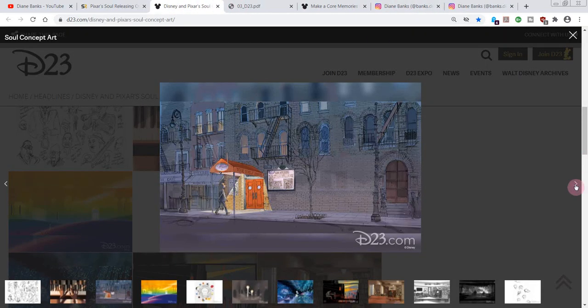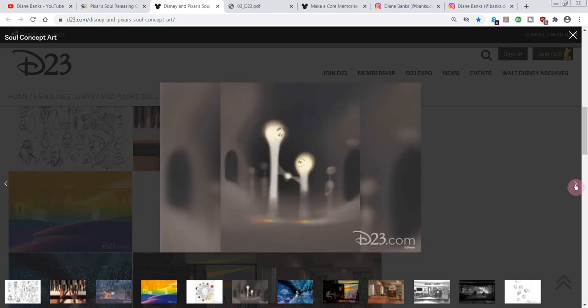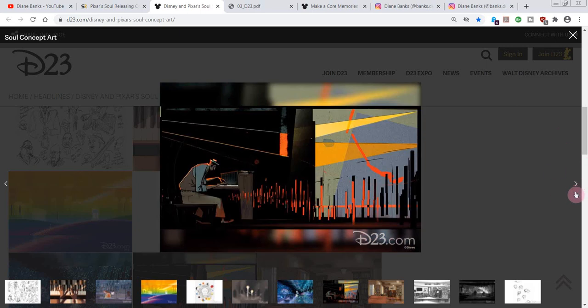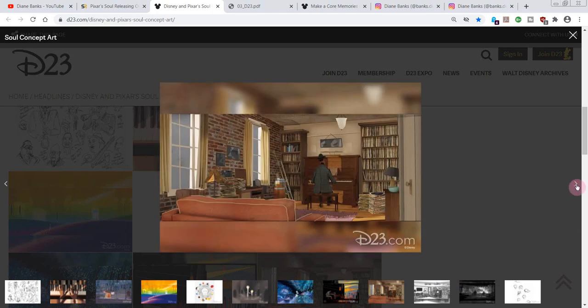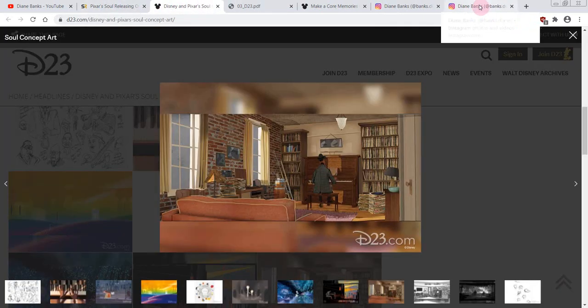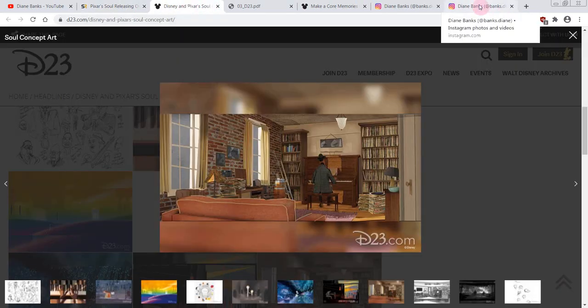Kind of moody and foggy and beautiful. And then these guys — these look like little Q-tips to me. We'll understand better once we see the movie. But I love this — the musical notes are kind of abstract. Isn't that beautiful? This one too reminds me of 101 Dalmatians concept art. In his work studio there, he's playing his music at home. I guess he's a teacher and wants to be a jazz musician, and then he falls down a manhole and things change. It's from the team who brought us Inside Out.